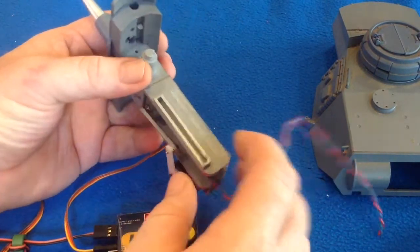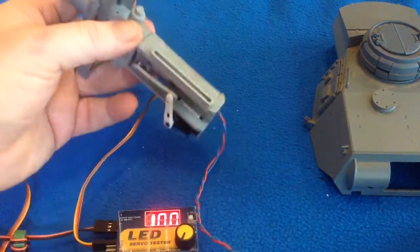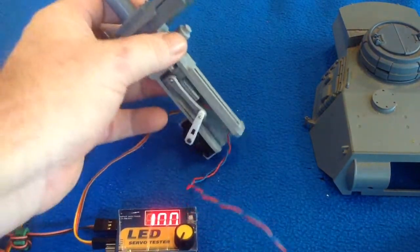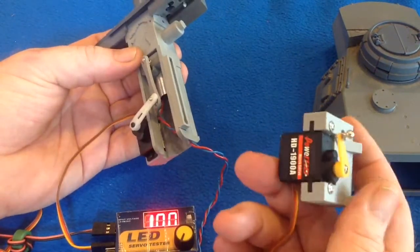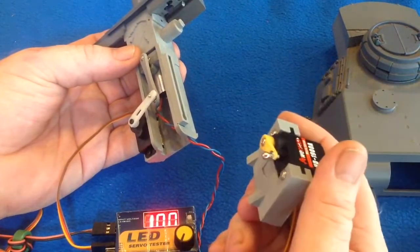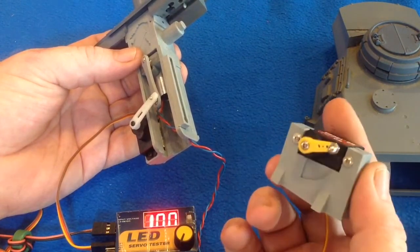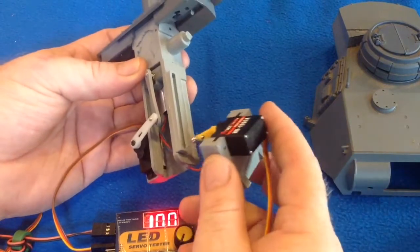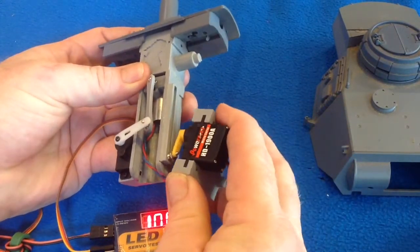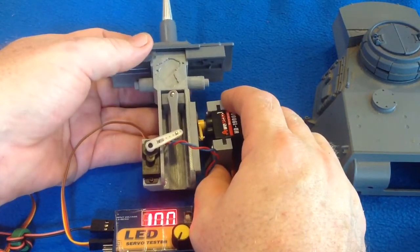You'll also notice I've put on here the elevation slide — that's for when we attach our elevation unit. These are sized for the different tanks. This is actually a Panzer IV unit, which is why I'm not going to use it other than for this demonstration. It goes in there like so and sits on top of your tank, controlling the elevation.